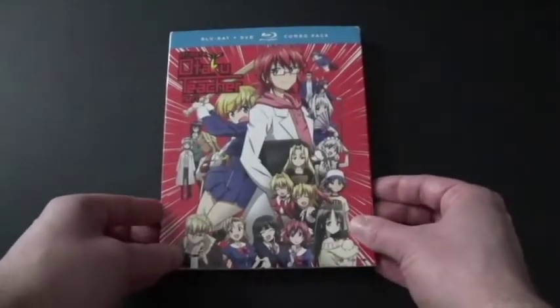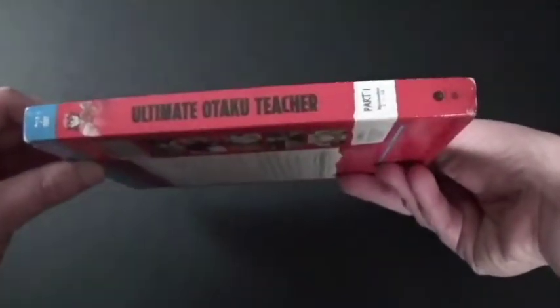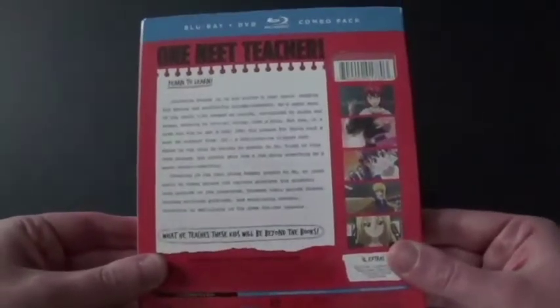Let's take a good look. We've got the front cover here, here's the spine, and the back.